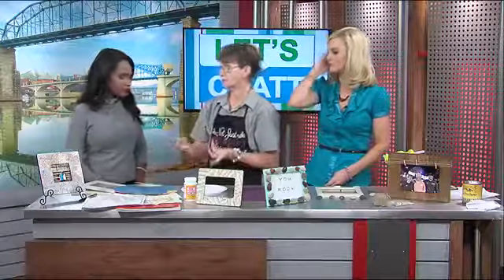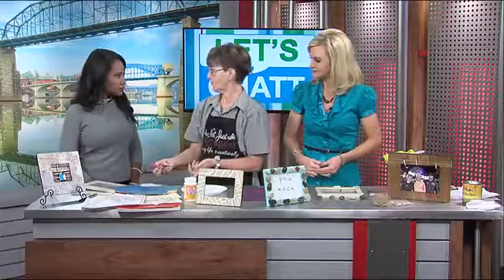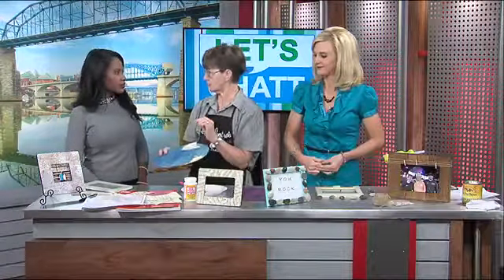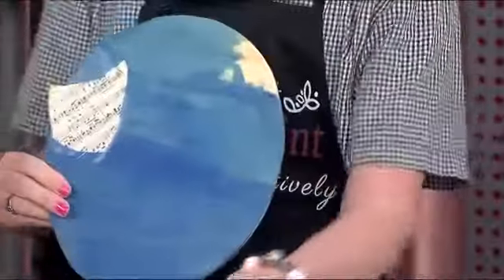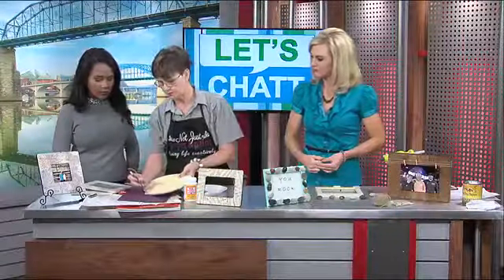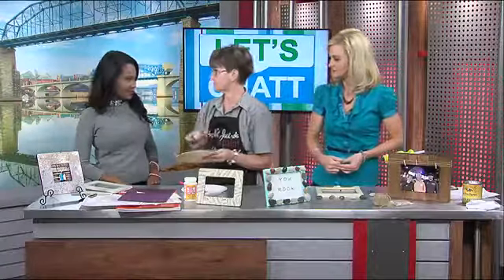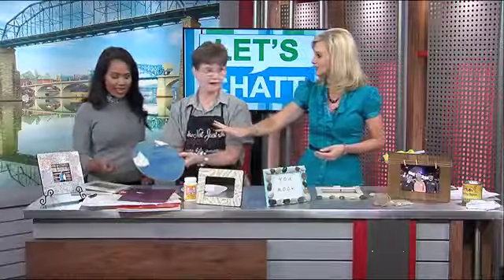Drying time can depend on the humidity, how much Mod Podge you use, and how thick your paper is — usually after a couple of hours, or let it dry overnight. You let it overhang so you get your edges covered. Then you'd get a mat out and an exacto knife — or you could use scissors if you're working with kids — and just trim off the edges for a nice sharp edge. That one tore a little bit because it was still wet. That is actually a piece of old sheet music.